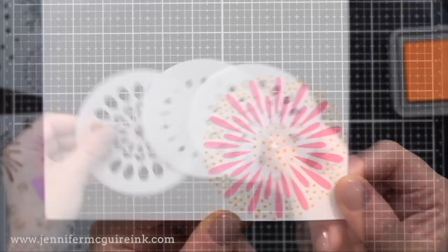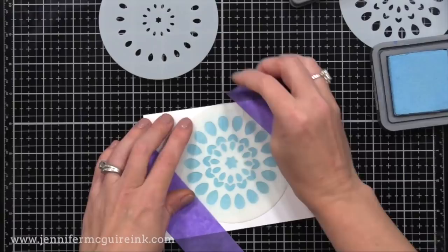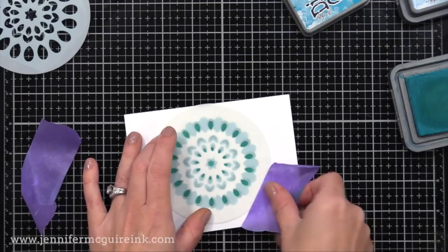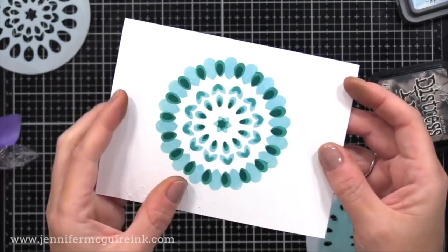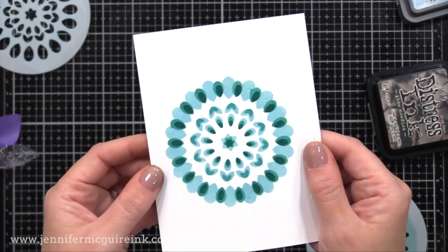Another layered stencil set that I really like is from Birch Press. This is a great price point because it's smaller. There are three circle stencils that you can layer together in many different ways. I'm just quickly applying ink over these, but you could use different products to create texture. You could also embellish with gemstones or pearls to create dimension. Here you can see what you get just by doing three simple inked layers. If you have layering dies from Birch Press, you can cut them from cardstock and create stencils yourself for a similar pattern.